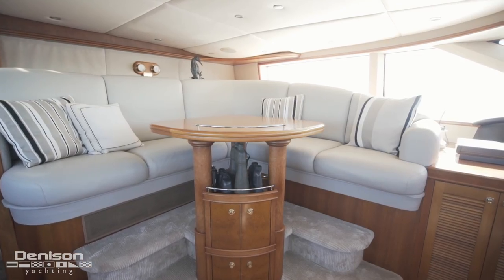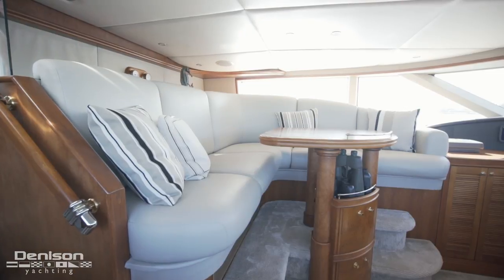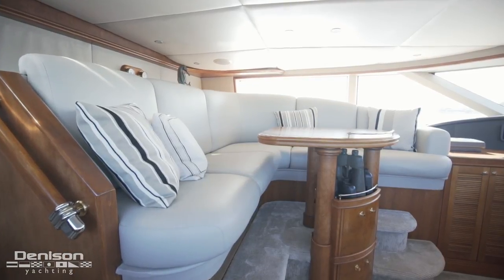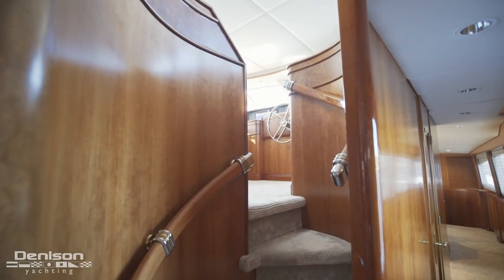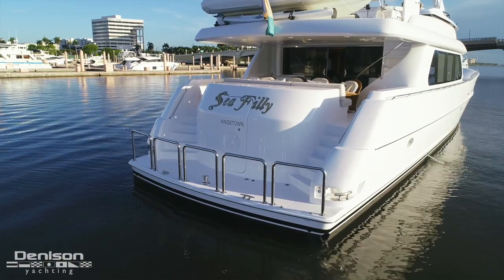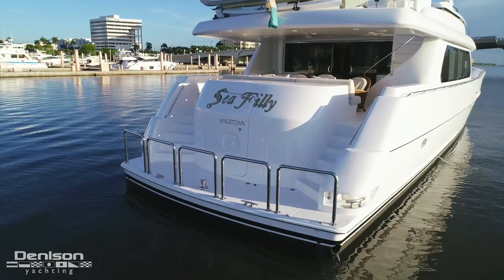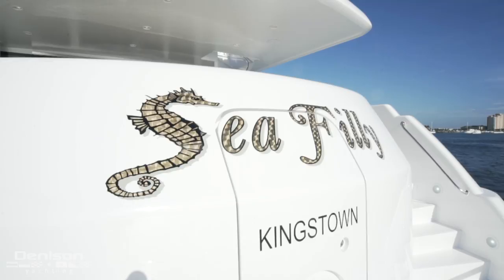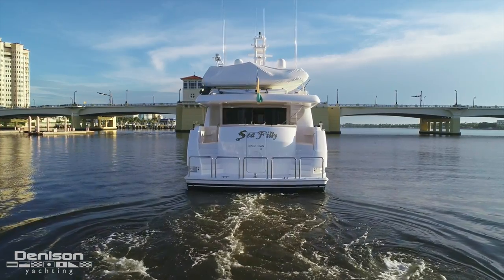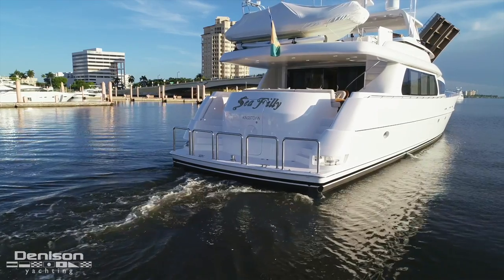Aft in the wheelhouse is an L-shaped seating area. To starboard are stairs that go down to the main deck, but we're going to jump straight to the swim platform from here. From the dock, this is your first impression of this imposing 103. With her timeless name board, she clues you in to what kind of elegant surprise any guest stepping on board can expect to experience.